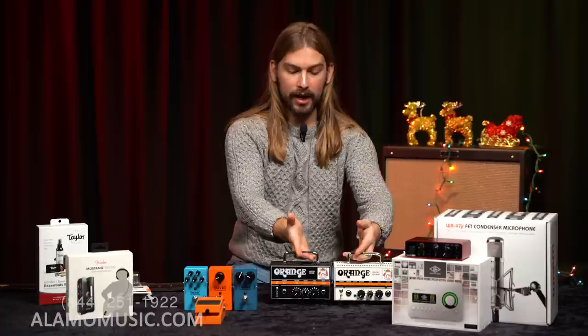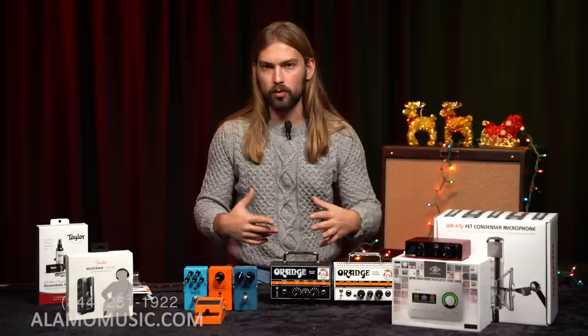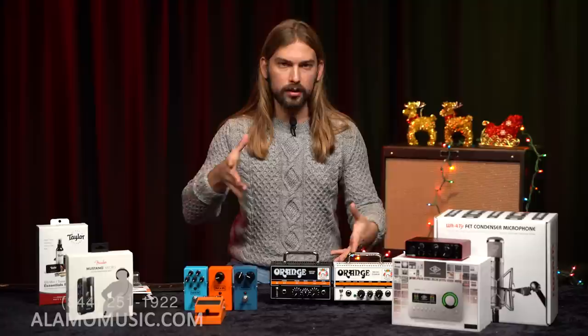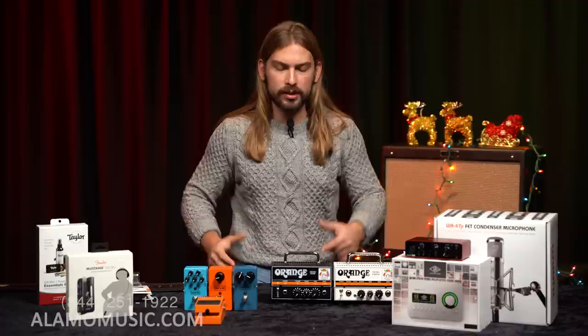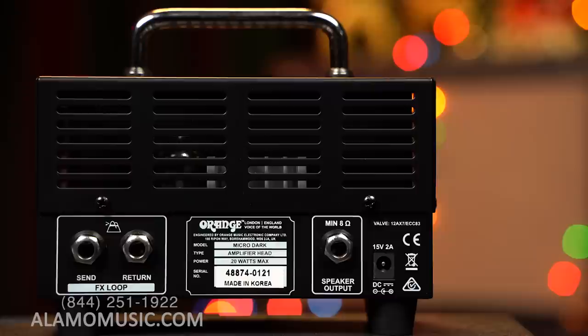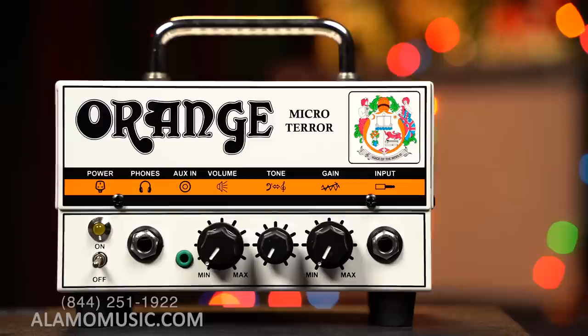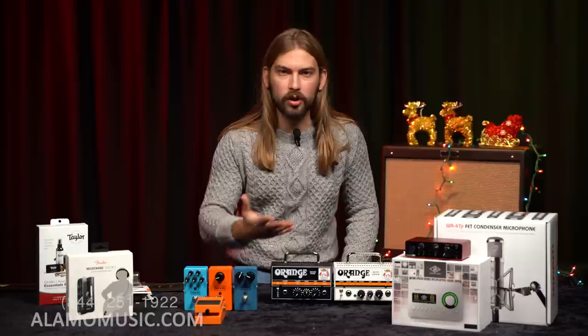These are both 20-watt tube heads that you can run into any cabinet you have. You might have a small solid-state practice amp, or the person you're buying for might have one — which is great for exactly what it is: practicing. But these are small enough that you can pair them with a recommended small cabinet we also have in stock, and they'll drive a much larger amp cabinet too. We've talked about small tube amplifiers before with 5-watt and 15-watt Fenders — a 15-watt tube amp gets loud on its own. At 20 watts, it can blow the roof off the place, with plenty of power to push a vintage cabinet with multiple speakers.